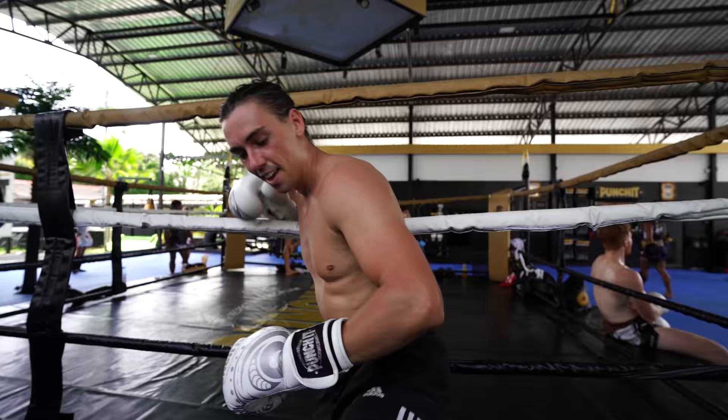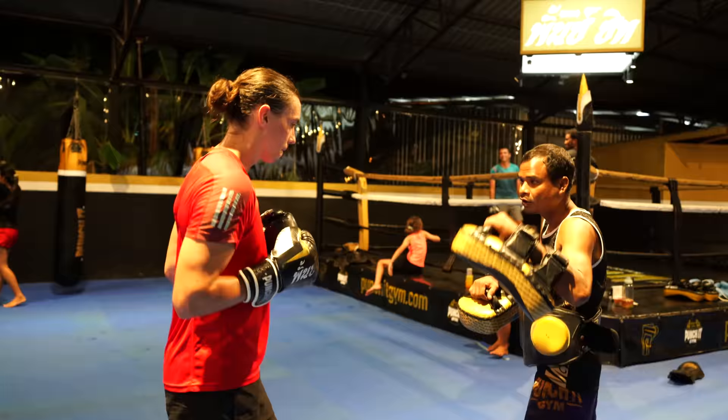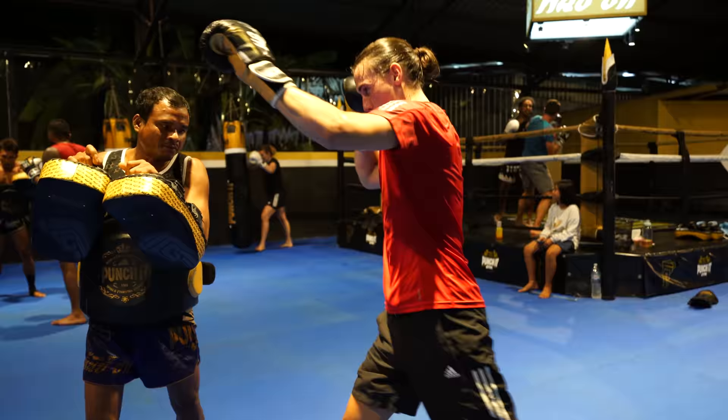I've never boxed in my life. He hit me square in the nose right there. I'm always worried that I'm going to knock out my front teeth because I haven't got a gum shield, and I've chipped some teeth before from falling over. You can see I'm an absolute drenched guy — getting tired, man.